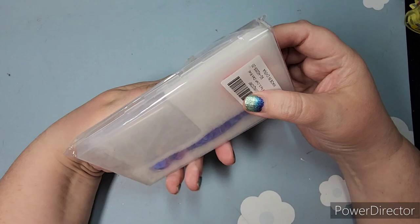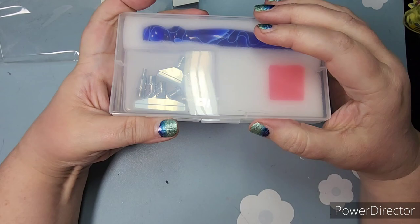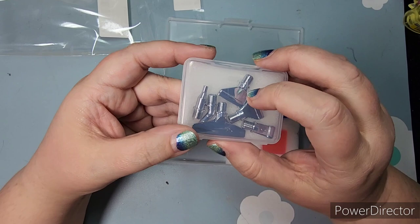Everything else came off Amazon. I've done enough diamond painting with the free little stylus or pen that comes in kits that I know I don't like that skinny little one, so I found this set. There are so many out there — if anyone wants specific links let me know. I think this is acrylic — it's not super heavy and it just feels comfortable.